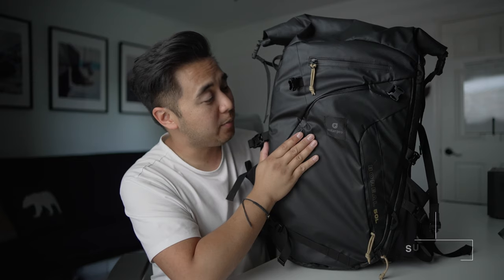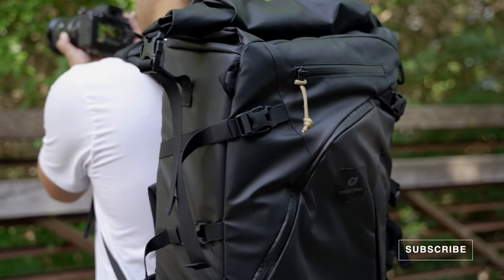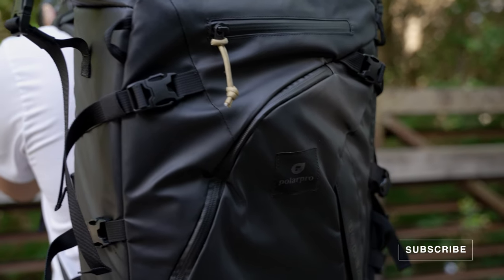That is the PolarPro Boreal 50L. If you have any questions about this bag, let me know in the comments below. I've got to go ship this bag back — I have to return this thing. Thank you for hanging out with me, thank you for watching, and I'll see you in the next one.